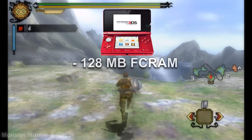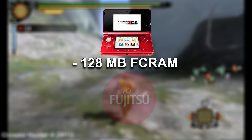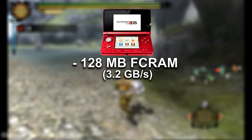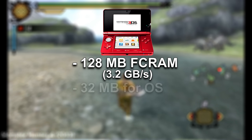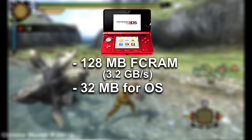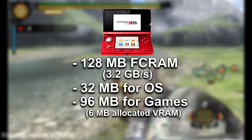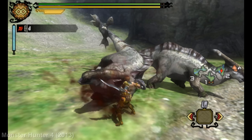As always, with every GPU video, we have to discuss the memory of the 3DS, which includes 128 megabytes of fast-cycle RAM, otherwise known as FC RAM, developed by Fujitsu. This RAM operates at 3.2 gigabytes per second peak bandwidth shared between the CPU and the GPU. Approximately 32 megabytes is reserved for the operating system, including background services like Wi-Fi connectivity, notifications, and the multitasking features the 3DS supported. So that leaves around 96 megabytes available for games, of which 6 megabytes are dedicated as fast-acting VRAM, with the rest shared between the CPU and the GPU as needed.